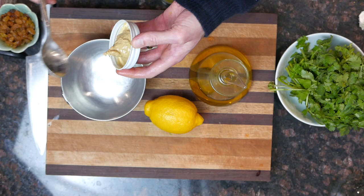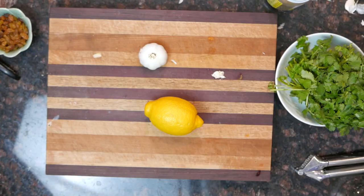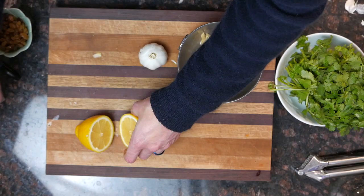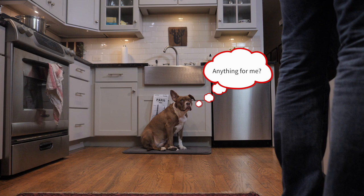So while my water is boiling, I'm gonna go ahead and make my dressing. I need two tablespoons of tahini, a garlic clove minced, a tablespoon of water, a little lemon juice — about two tablespoons — a quarter cup of olive oil, and salt and pepper.